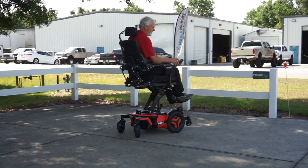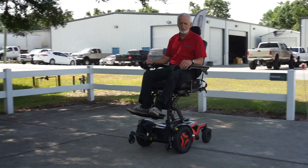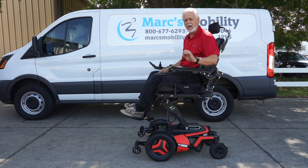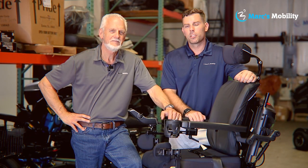With the seat elevated it drives at about three miles per hour. If you're looking for a really top-of-the-line power chair, this is the most expensive chair you can get — the latest model, the Permobil F5 VS for vertical standing, ready to go.